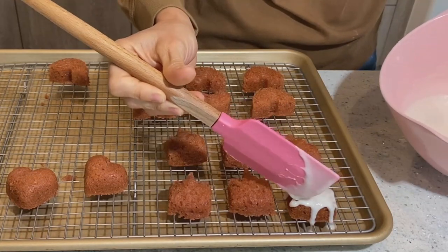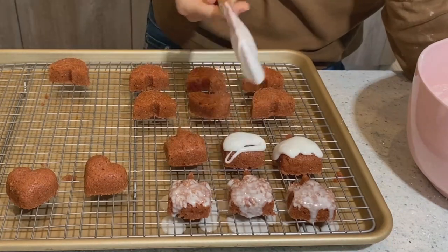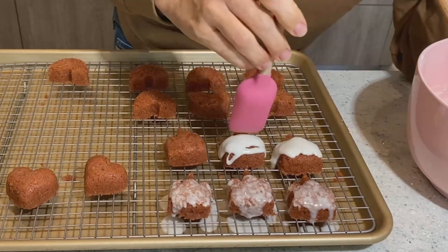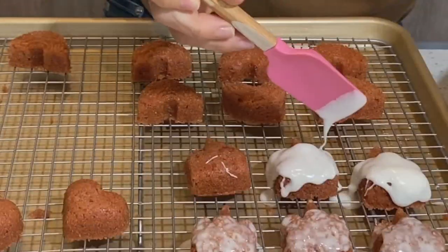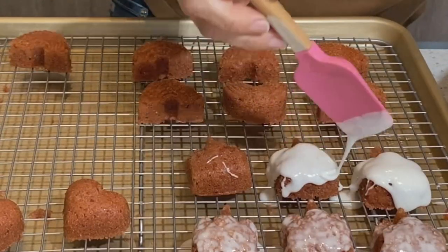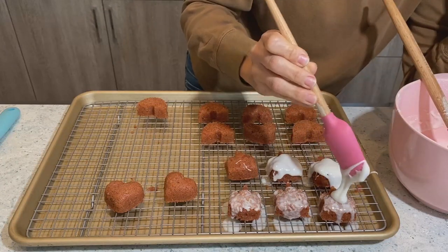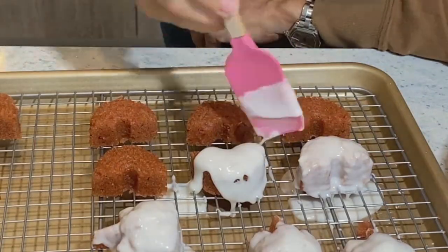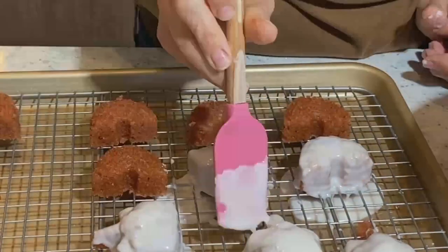I still went ahead and started to glaze my little cakelets, but the glaze just kept running through. It ended up being so translucent that I decided to add more sugar. And here you can see it is so stiff it's barely even moving. I probably should have given up at this point, but I kept playing with it — adding more milk, more sugar, more layers of icing onto each little cake.